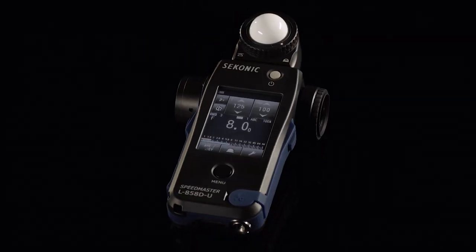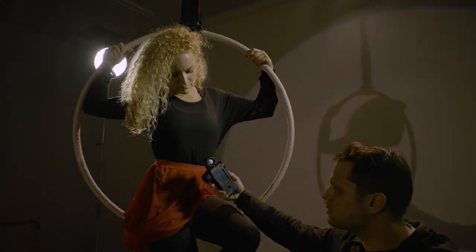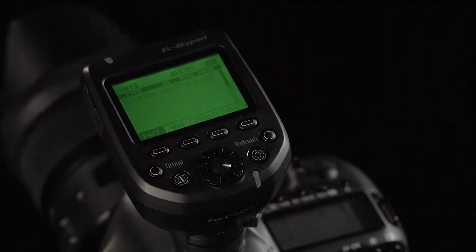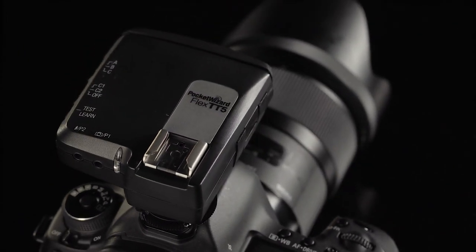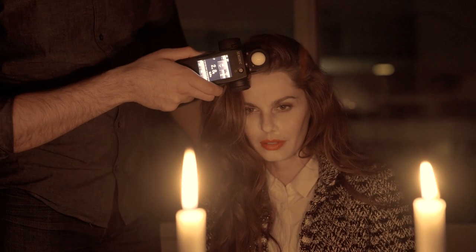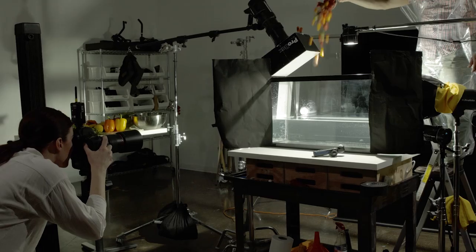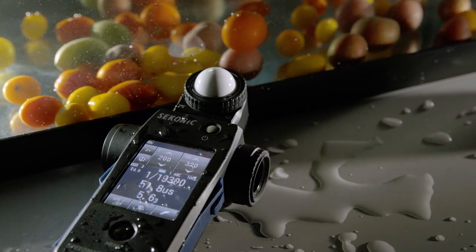The Sekonic L858D is a revolutionary light meter — the first to meter flash duration, the first to allow wireless triggering of Elinchrom Skyport, Photix Strato, and PocketWizard. With a built-in spot meter, increased three stops of sensitivity for incident light, two stops for reflected light, and weather-sealed ports, it is the last meter you will ever need to own.